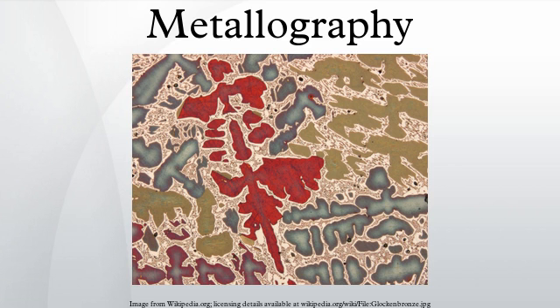Further, certain features can be best observed with the LOM — for example, the natural color of a constituent can be seen with the LOM but not with SEM systems. Also, image contrast of microstructures at relatively low magnifications is better appreciated with light optical methods.